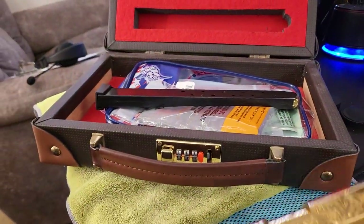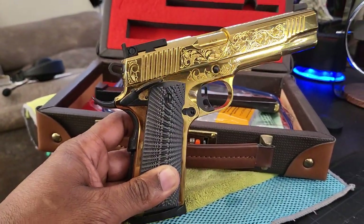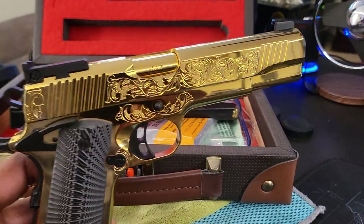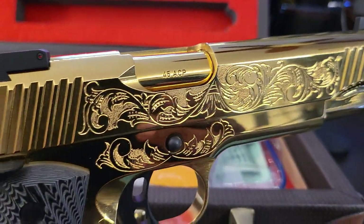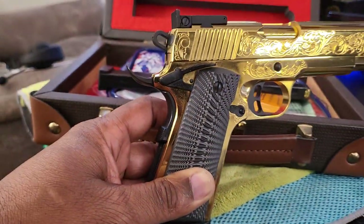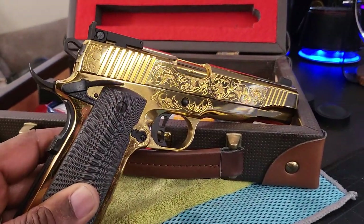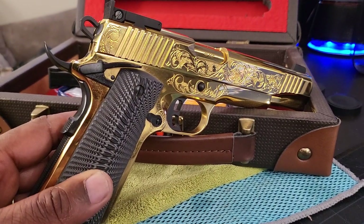But I just wanted to show you guys this here beautiful weapon. Look at that guy. Do I need to say more? Anyway, I need you guys to do me a favor. I'm going to get a video of me going to the range shooting this guy here and showing you what my opinion is — what I think about it.